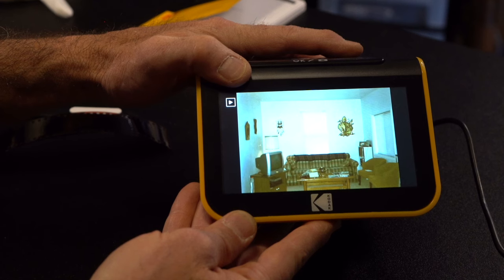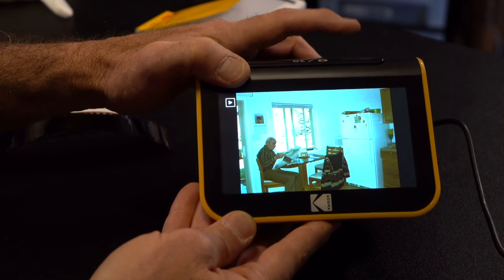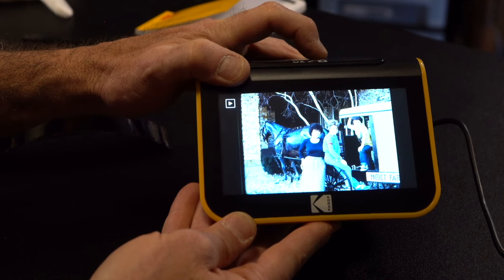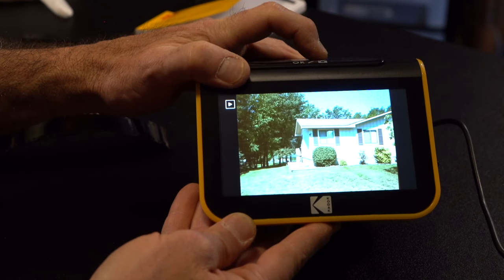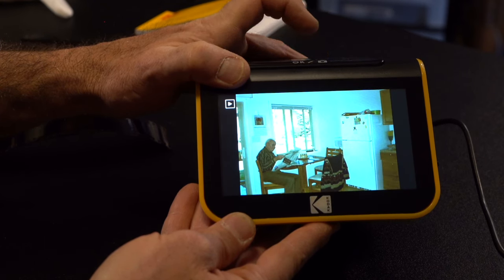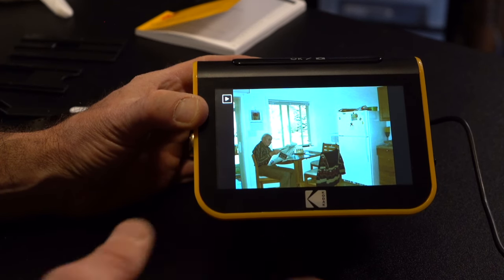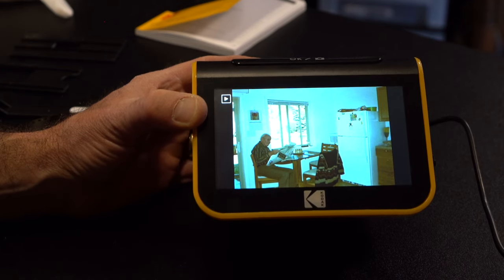It gives a nice big picture and we can scroll through. We can. Back at the beginning again. That seems really easy — it only took me a few minutes just to test it out to see how things operate, and it's really user friendly.